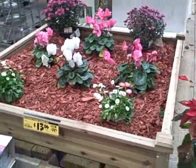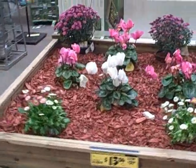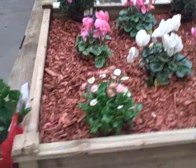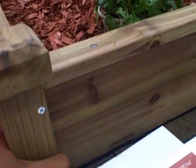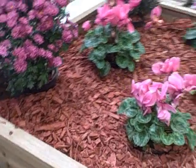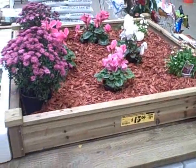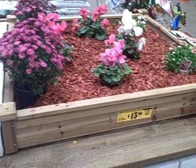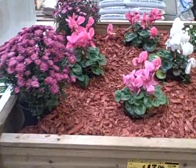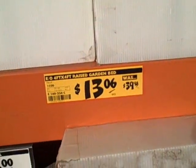You can see they have a sample bed set up with some Rio flowers and wood chips. This is the construction — it's basically a treated wood. I don't recommend treated woods; a treated wood raised bed is probably better than not growing anything, so it's better than nothing. This is one option at $13.06 here at Home Depot on clearance sale.